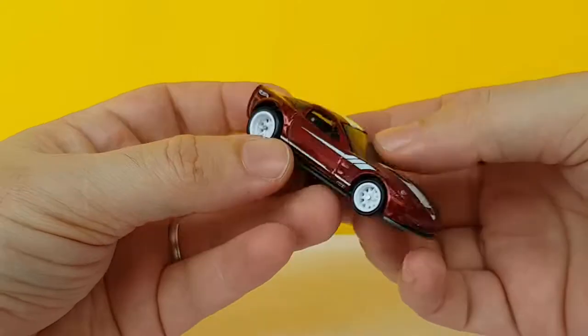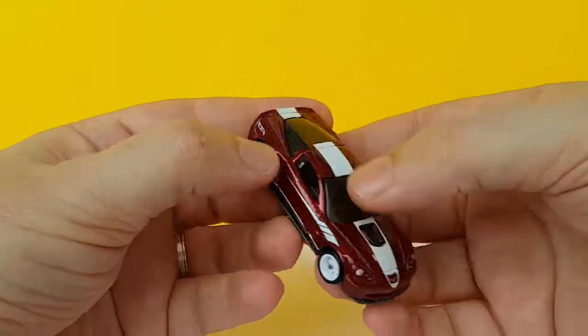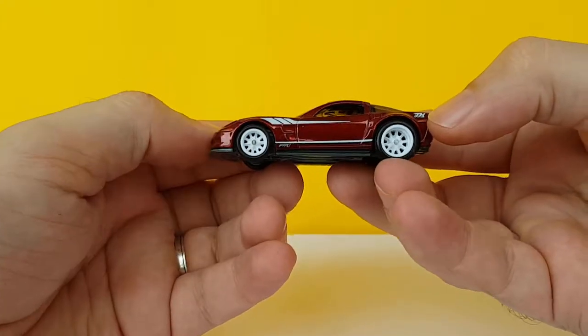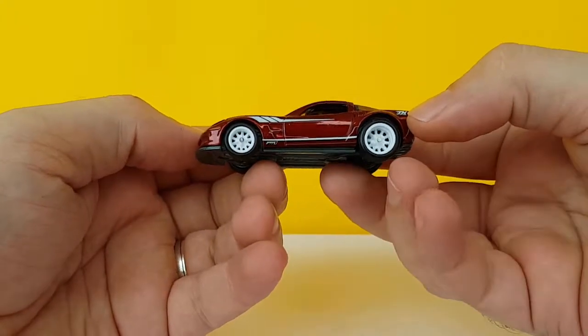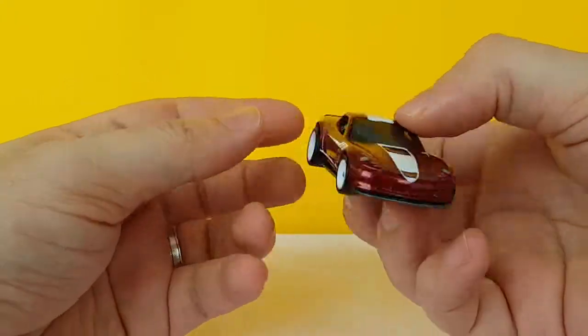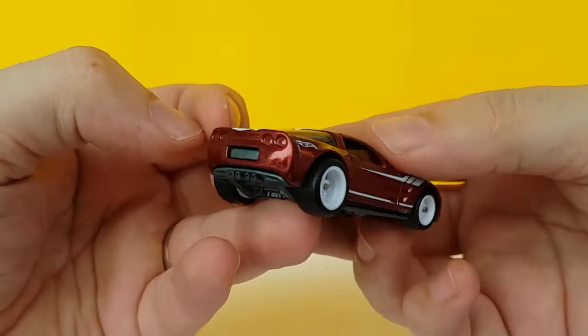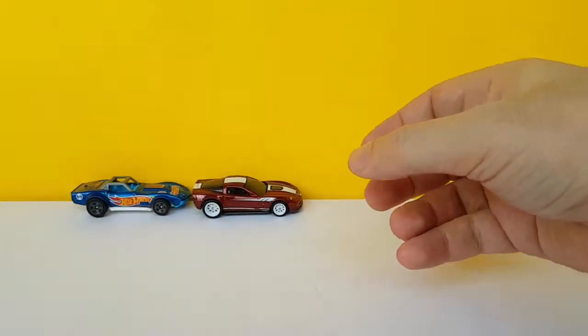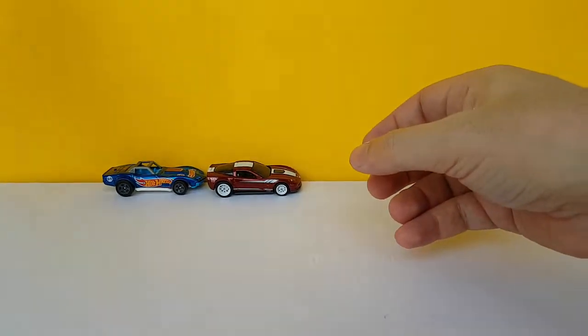Spectraflame color, full Spectraflame treatment, and here is the TH. Love those wheels. Pretty cool. It's a casting I really liked, and having it as a super is just the cherry on top.